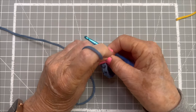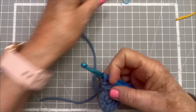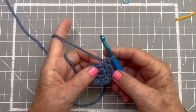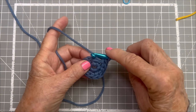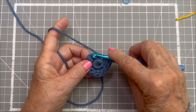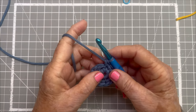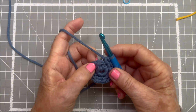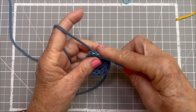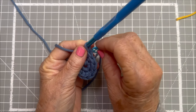So we can remove the marker now because we know we're at the proper point. Now that was row two. For row three, we're going to single crochet in the next stitch. In the second stitch, we're going to do two single crochets. The third stitch will get one single crochet, the fourth stitch will get two — we're just going to repeat this. The odd-numbered stitches get one single crochet, and the even-numbered get two.